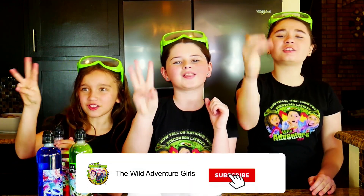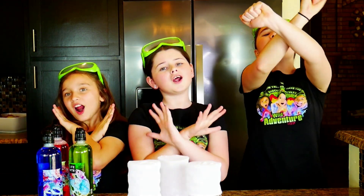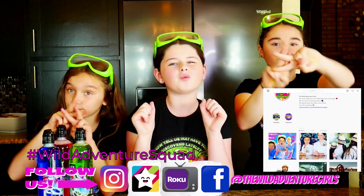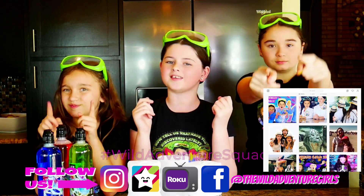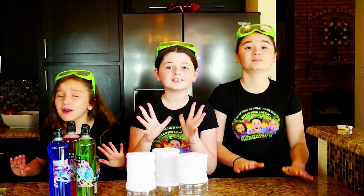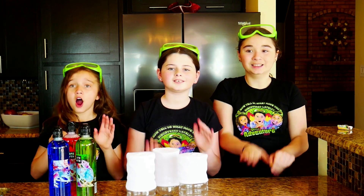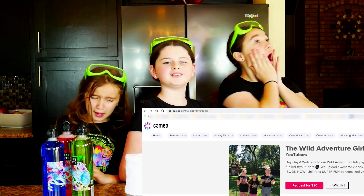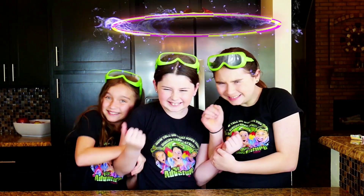Five, four, three, two, one! Great job guys! And make sure you head on over to Instagram and comment on any one of our photos — hashtag Wild Adventure Squad — letting us know that you did it. And we have a very special announcement: we are on Cameo, where you can request a special shout out. Oh yeah baby! Okay, ready — three, two, one — bye!